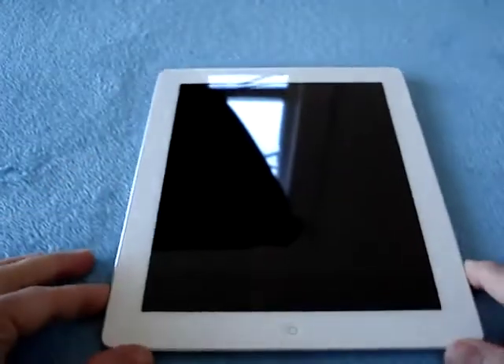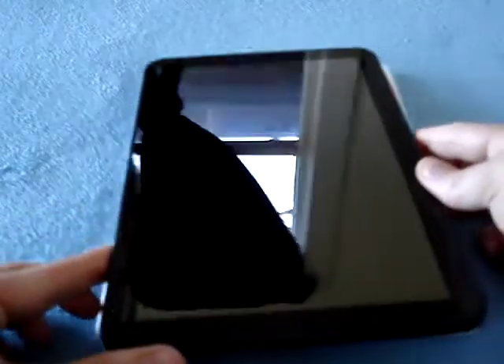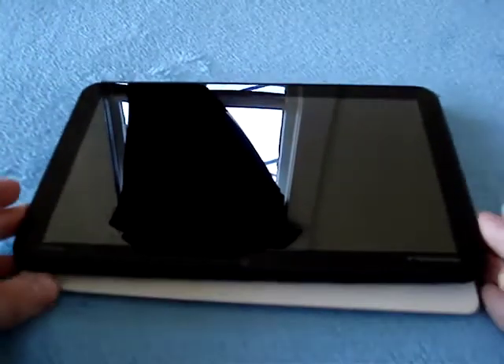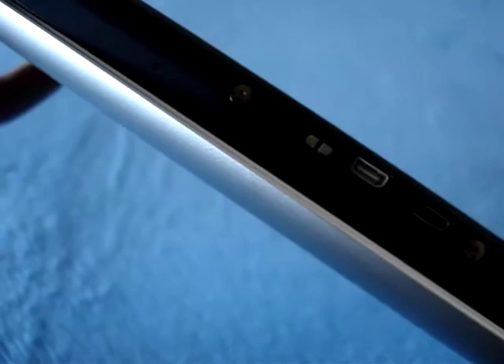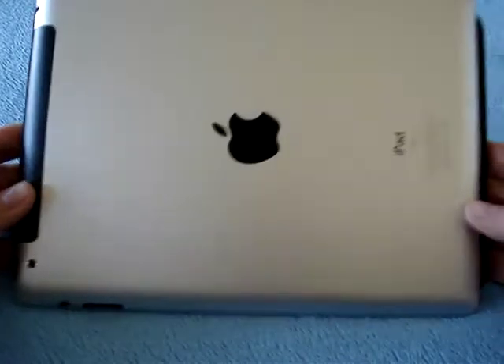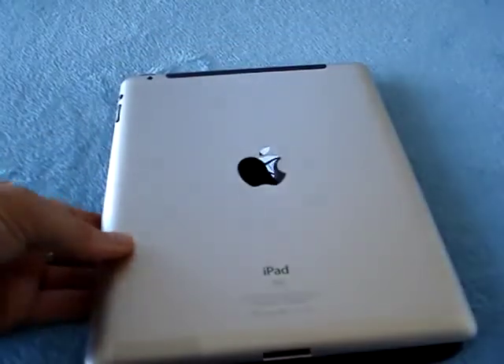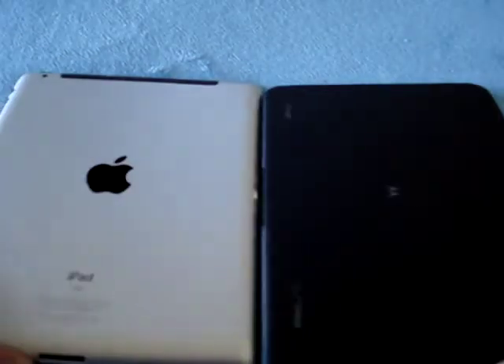So, size comparisons. This is the iPad 2, and right here I have the Zoom from Verizon and Motorola. As you can see, the Zoom is a lot narrower, but it is wider. Thickness-wise, this is no comparison. Let me just put them glass to glass — you can clearly see how much thinner the iPad is here. And you can kind of see how the iPad is actually not as tall but wider. Back to back, this is what they look like next to each other, and front to front as well.